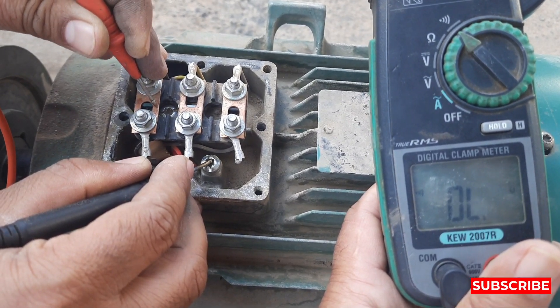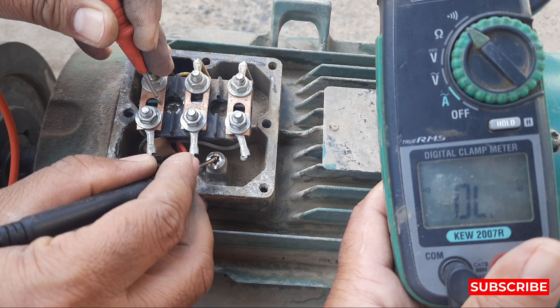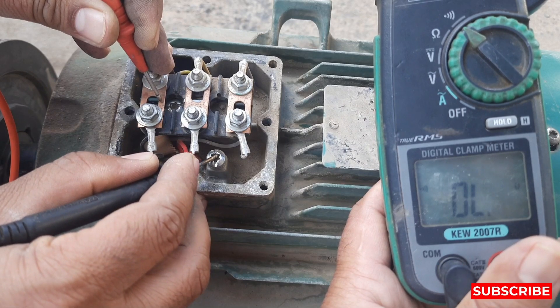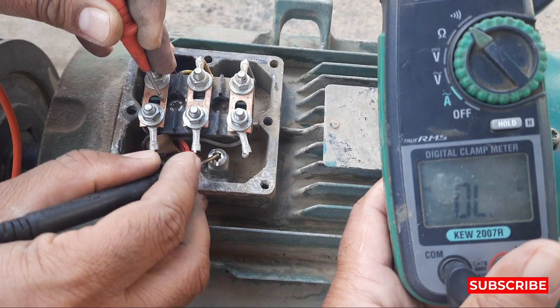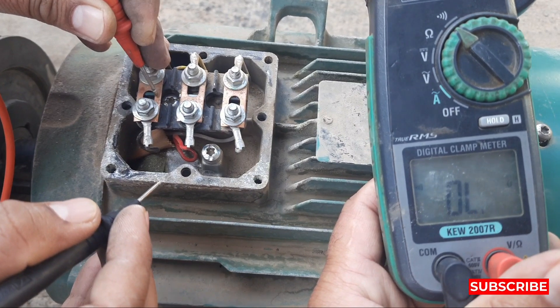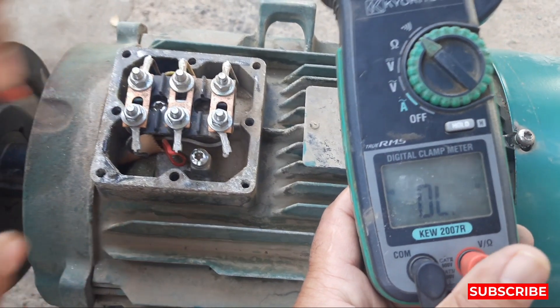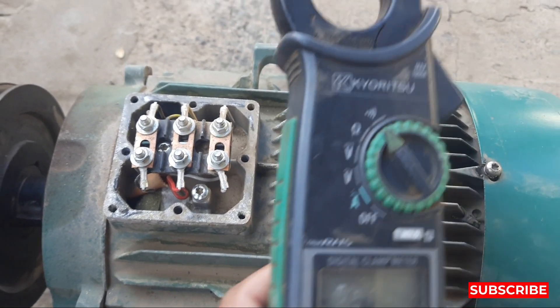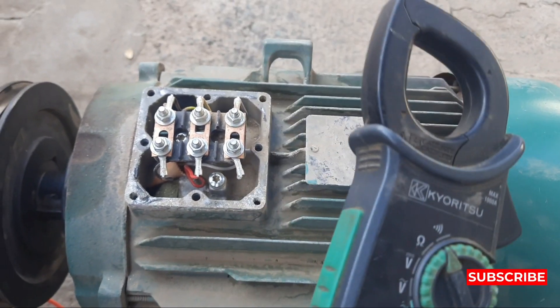All three resistances are the same, so it means the motor winding is okay. The only issue is that the bearing is stuck. We need to open this motor and change the bearing — after that it will be fine and you can use this motor again. That's all for today's video. Please like and subscribe to my channel.